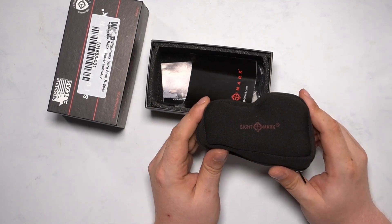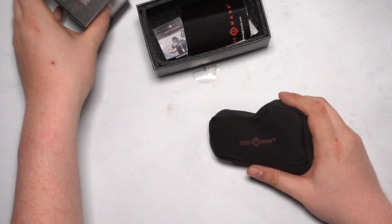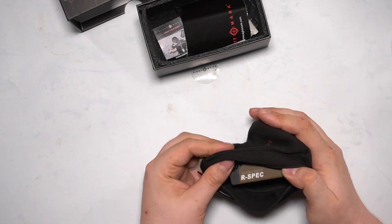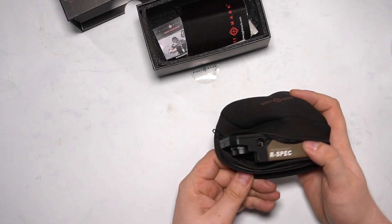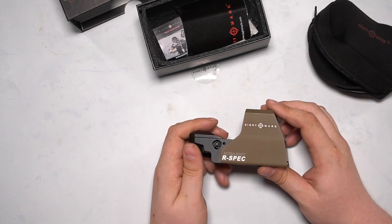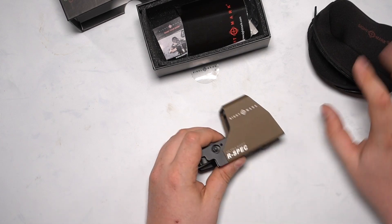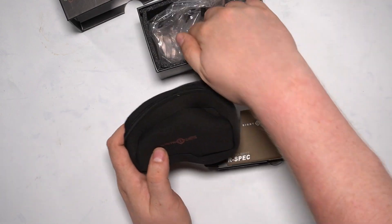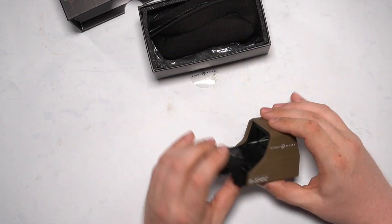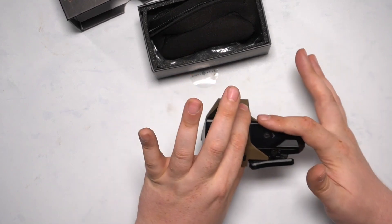The main part is a really nice case for the red dot. I have the FDE version in this one. The case itself is great quality. And here's the red dot — you look through it like this, from this side, through the glass.